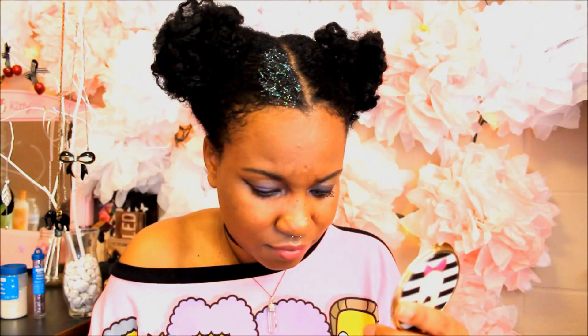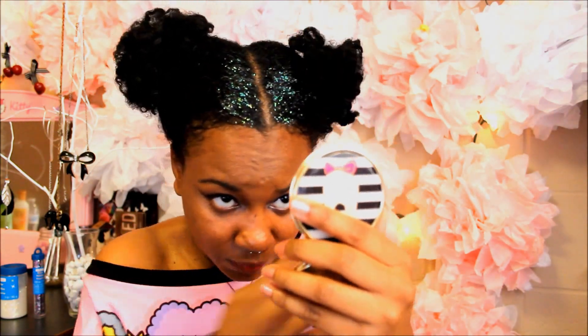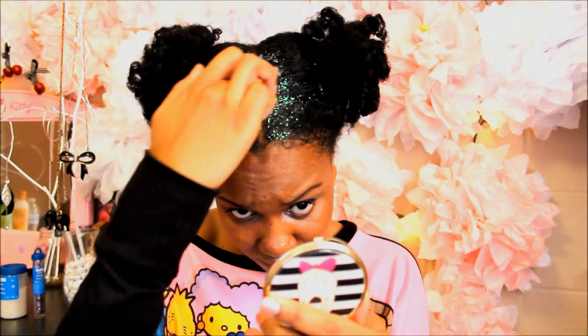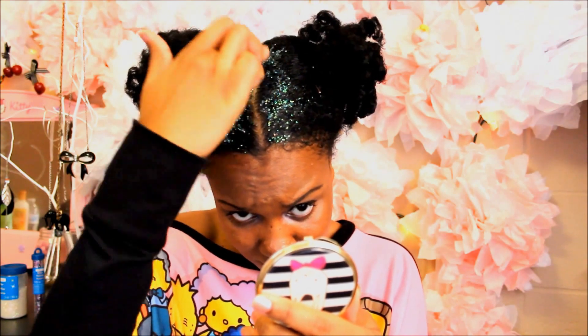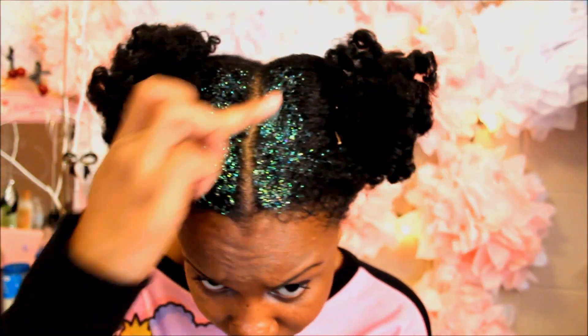This is what it looked like afterwards. I sped this up for the sake of time. I don't have the little brush so I used my fingers, and I'm applying a thin layer first. You can tell by my face I was not sure how this was going to go. Then I'm going in for a second layer.